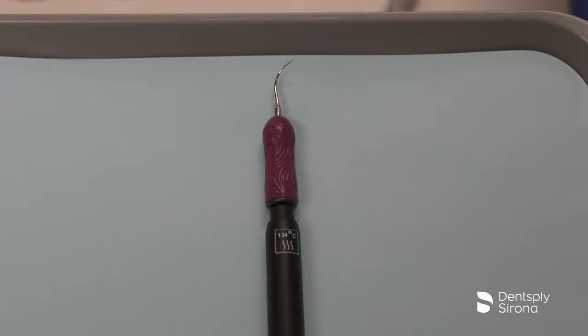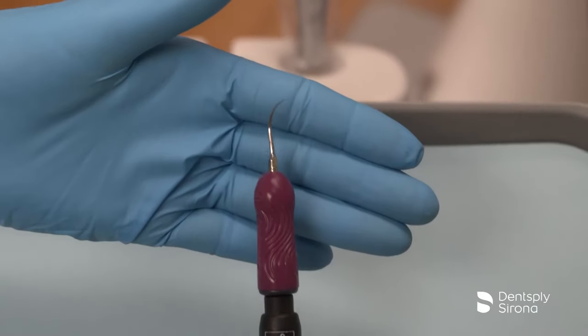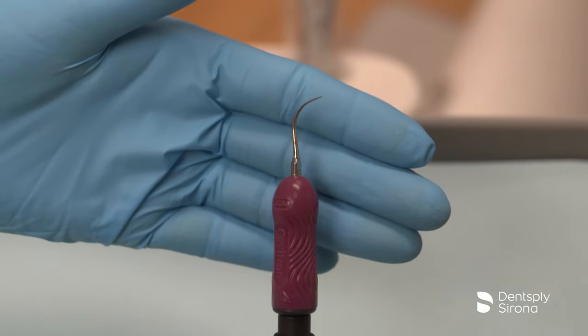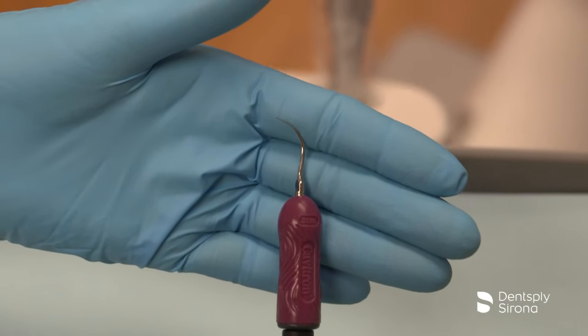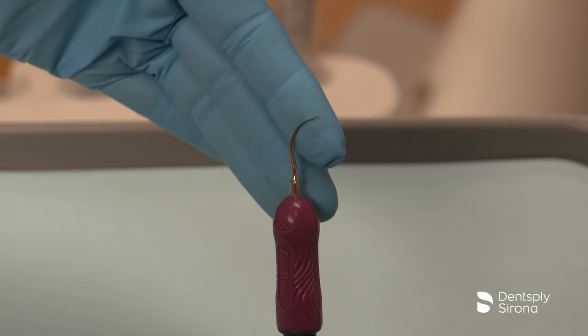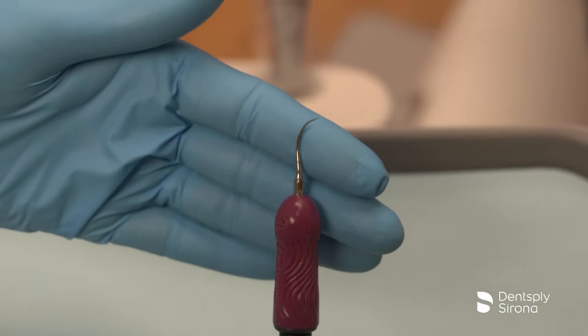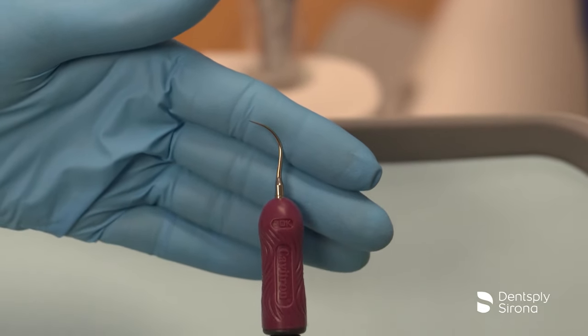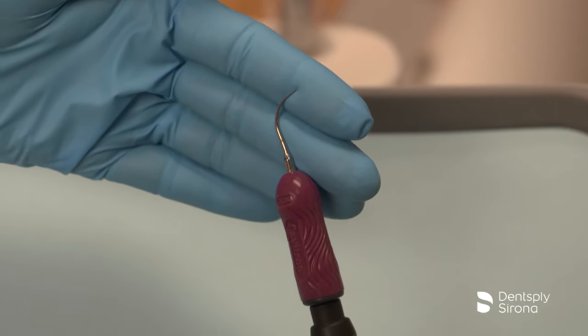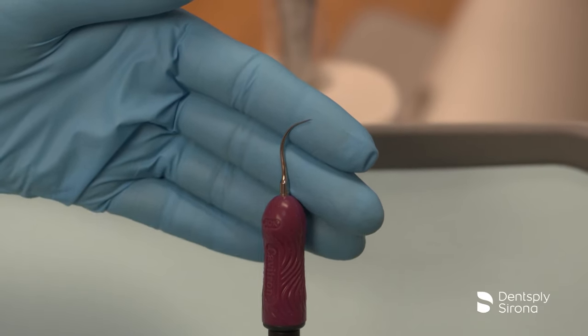This is the Cavitron FSI Thinsert. This insert is 47% thinner than the Cavitron FSI Slimline 10. It provides access in difficult areas including misalignments, interproximal surfaces, and areas of tight tissue. The Cavitron FSI Thinsert is ideal for completion of a staged instrumentation sequence to assess the areas for remaining deposit while performing thorough biofilm disruption.